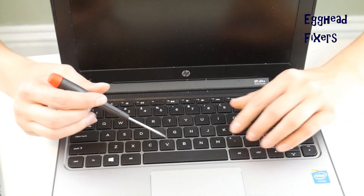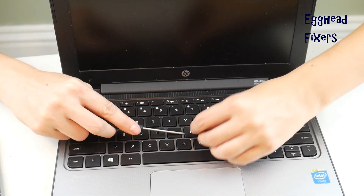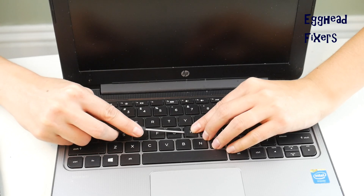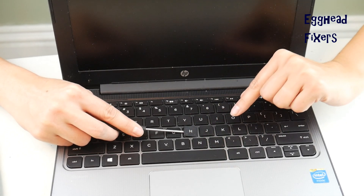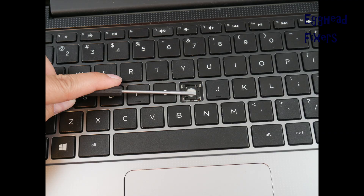Take your flathead screwdriver and place it between your retainer clip and keycap. The goal is to hold down the retainer clip. Like you see in this shot, you want to be in between the keycap and the retainer clip. Then you're going to peel off the keycap like so, holding down that retainer clip.